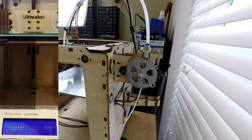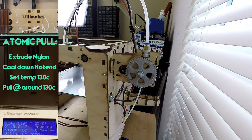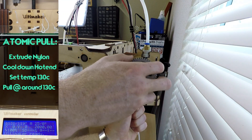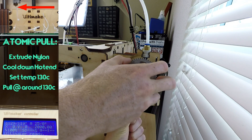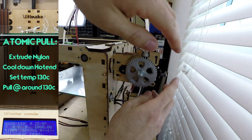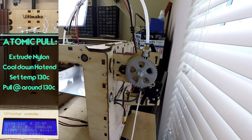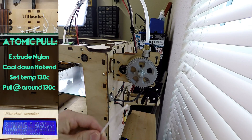The trick to a successful atomic pool is knowing what temperature to make the pool at. I usually have a lot of luck around 130 degrees with nylon. I pull in the filament with one hand and back the extruder out with the other. Now watch the nozzle as the nylon pops loose. Now you just have to get the rest of the filament out of the printer — it might still take a little bit of force, but if you tug on it, it should break loose. If you look closely at the end of the filament when you pull it out, you should see a tip that resembles the inside of your nozzle.